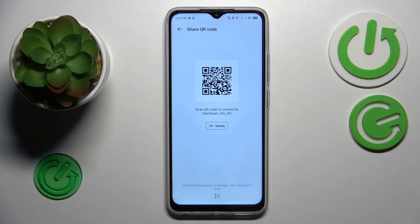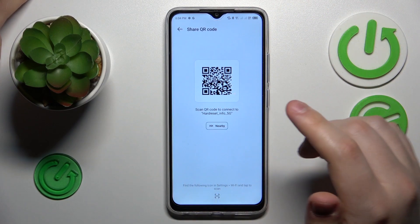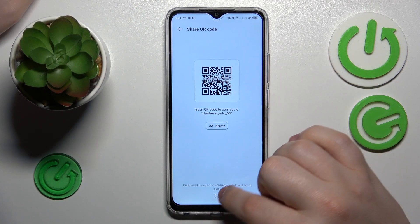You can scan that QR code with any other phone or tablet you have, and the device that scanned the QR code will be automatically connected to the same Wi-Fi network.